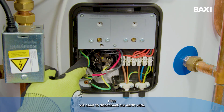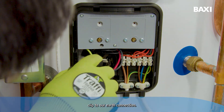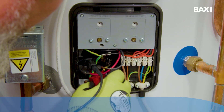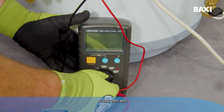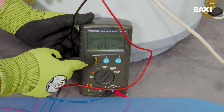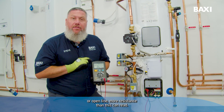First, we need to disconnect our earth wire. We then connect one crocodile clip to our earth connection and the other crocodile clip to our live. We now set our mega tester to 500 volts and press and hold the test button. That's giving me a reading of OL, or open line — more resistance than this can read.